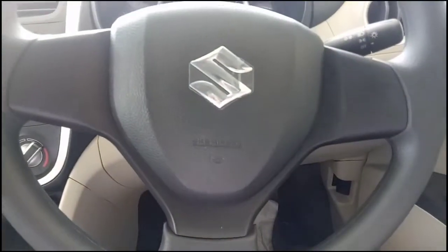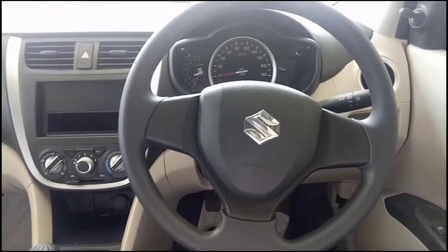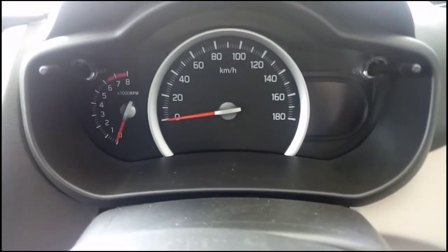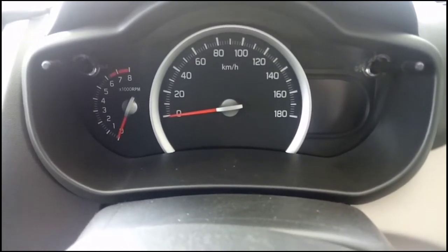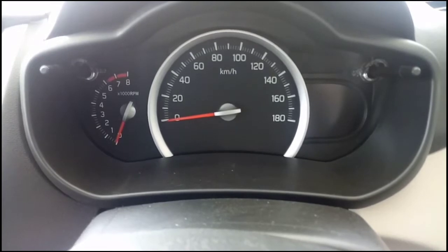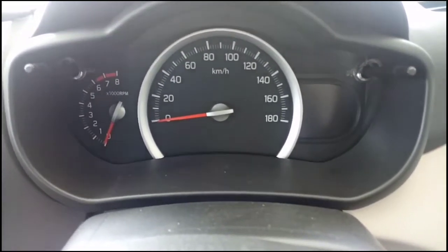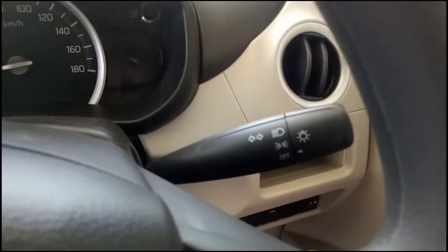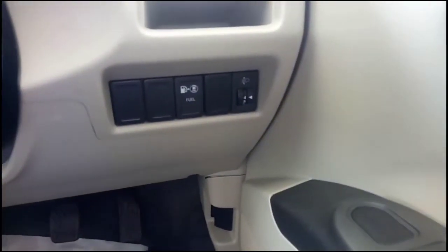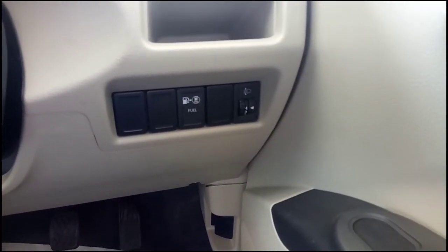In this car you get a driver-side airbag. Looking at the instrument cluster, on the left you have a tachometer, in the center the speedometer, and on the right an MID which shows distance to empty, average fuel consumption, time, and temperature. There is a light lever and a button to convert from petrol to CNG on the fly.